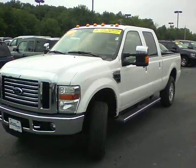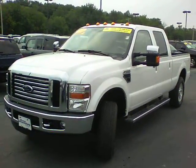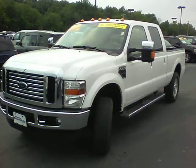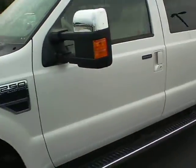What's going on, Jerrell? This is Nathan Wright at Bill Estes Ford. Just wanted to give you a quick walk-around view of this 2010 F250 Lariat. This is a beautiful truck — this thing has everything. Let's check out some of these things here.